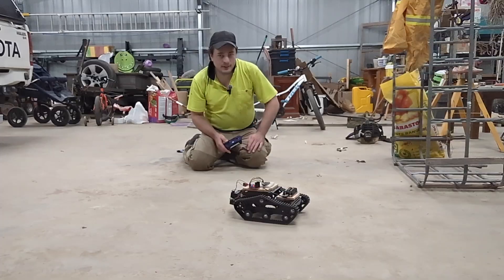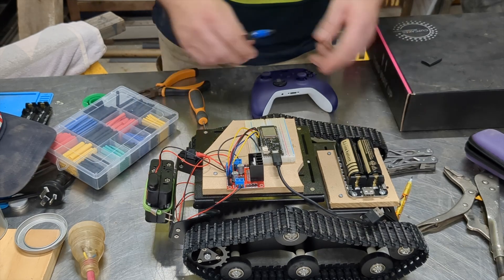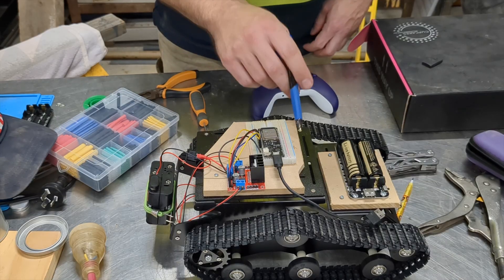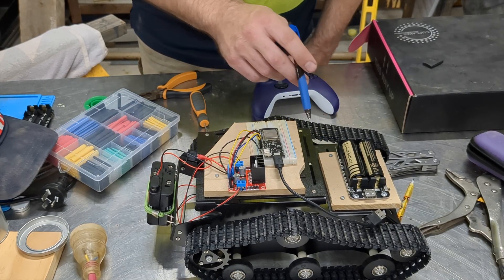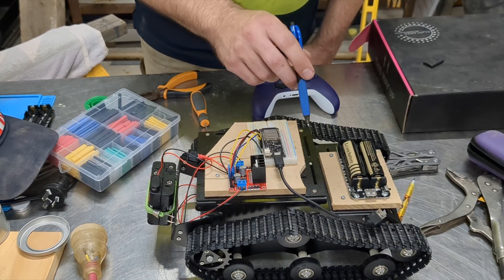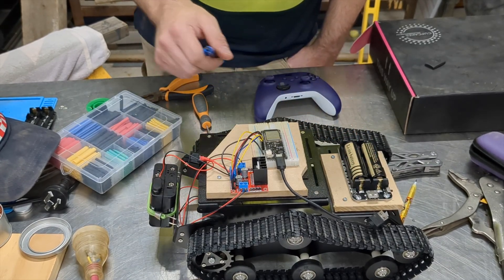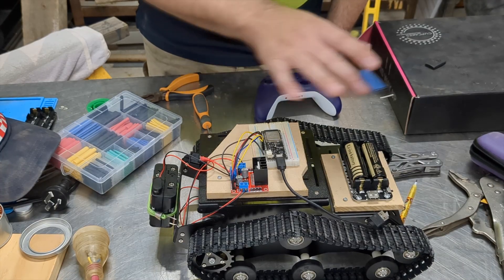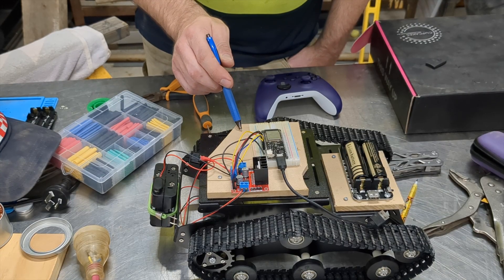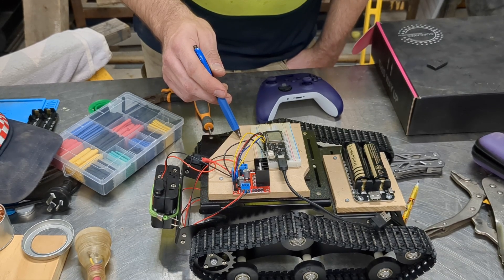I managed to clean up just enough space on my messy workbench to take this video — a messy shed is a good shed, as I say. You're probably wondering why there's MDF on here. That's because I didn't have enough bolts and standoffs to mount the boards directly onto the chassis, so I used MDF with a few bolts I did have, and then used screws to mount the boards. It's easy to take them off and shift them around while prototyping. Most blokes have got a box of scrap wood in their shed, and it really does feel like an achievement when you can rummage in there and find a piece that has a use.